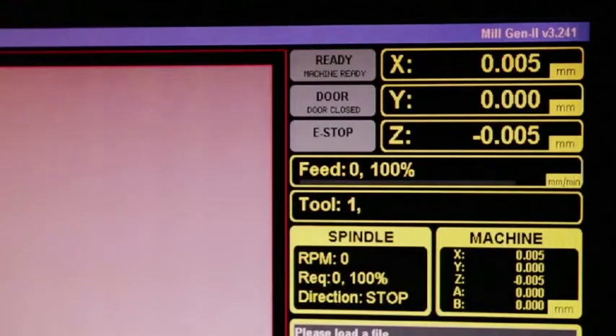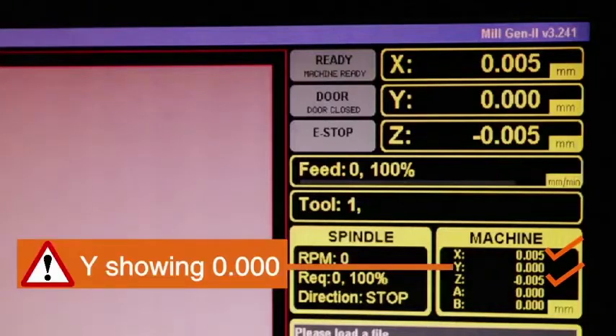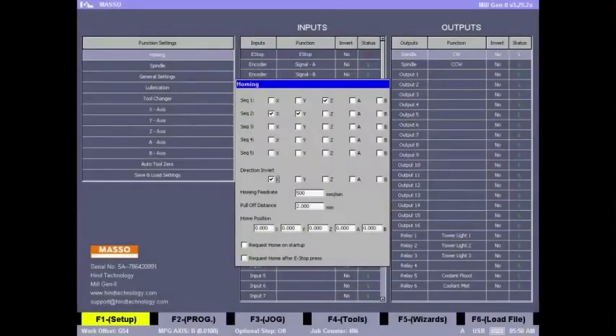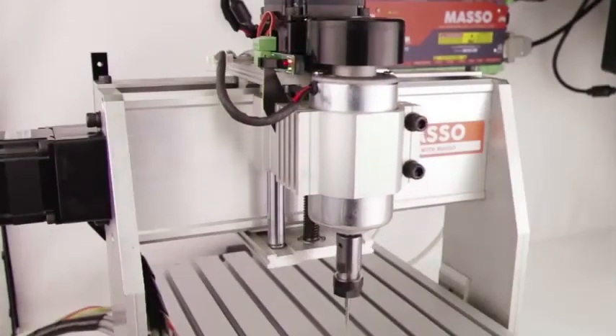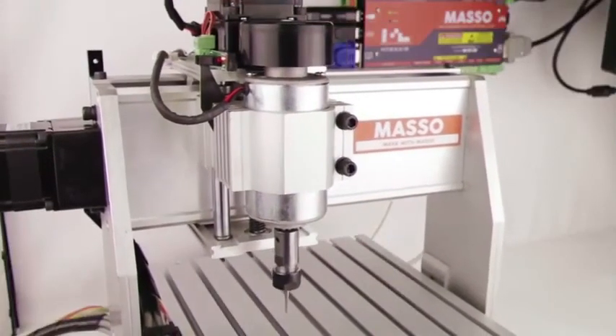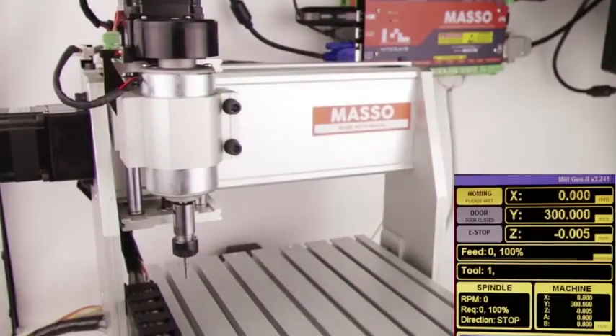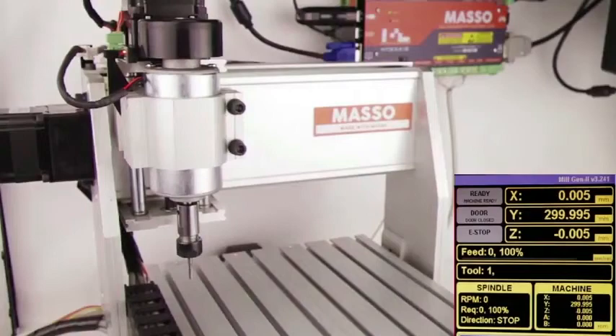Homing has finished. Looking at the axis locations, the X and Z axis are fine, but the Y axis is showing zero whereas the machine is at position 300, since we mounted the sensor towards the back. Let's fix this by going back to the homing settings, going to the Y home position, and changing it from zero to 300. Save settings and exit, then rehome the machine. Now the Y axis is showing the correct position at 300.